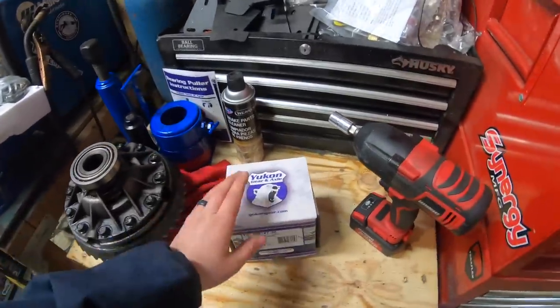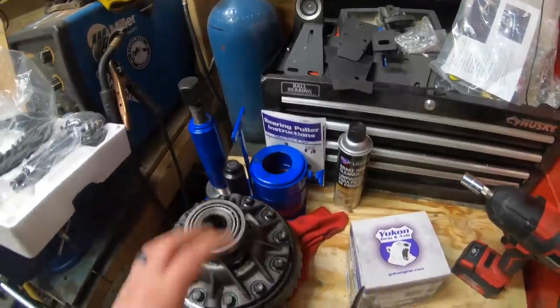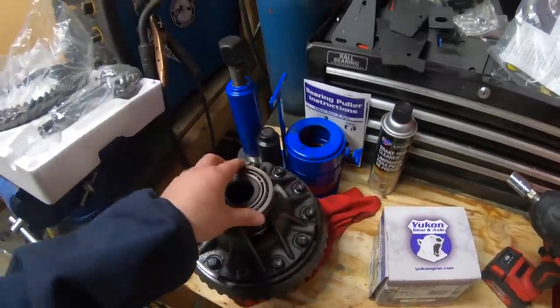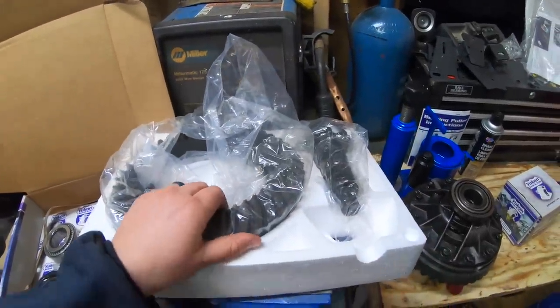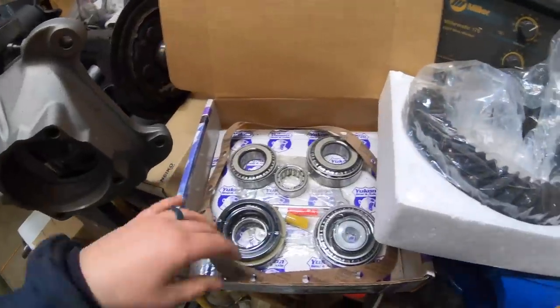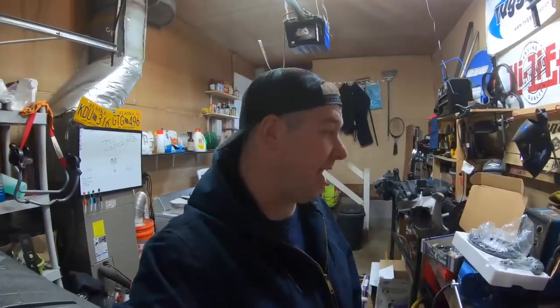I went with the Yukon Grizzly Locker - it is an automatic locker. I went with the Yukon Bearing Puller Kit, a clamshell kit. It's not really as needed on the rear 14-bolt as much as it is on the front Dana 60, but it makes this job a whole lot easier. I went with a set of 538 thick-cut gears from Yukon Gear and Axle and their master install kit. Yukon uses Timken bearings where some other companies use Koyo bearings - I'm a fan of Timken bearings.